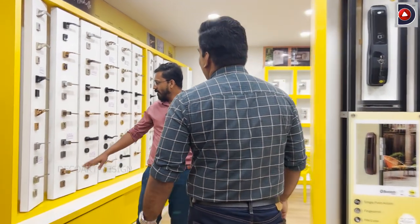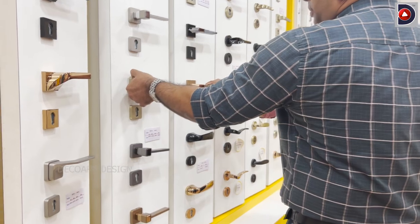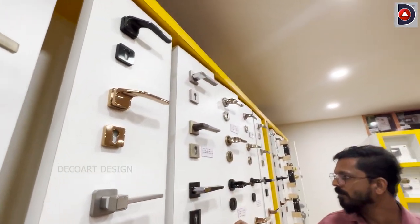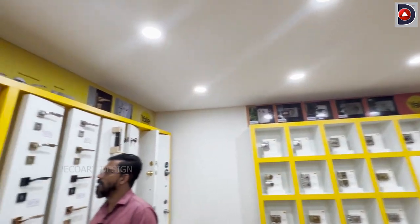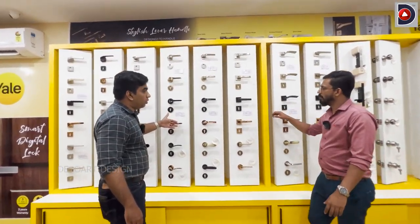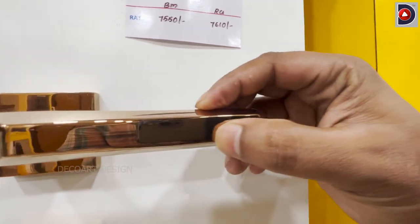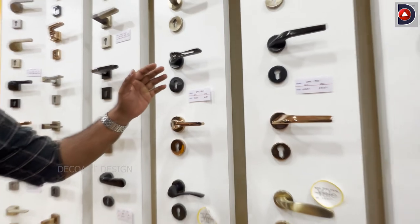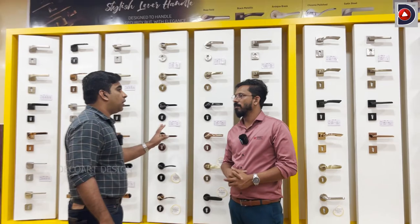How do we find the location? In this location, we have two options — a premium and economical series. This display is a premium series. In the premium series, there are PVD coatings — black and rose gold coatings. It's a PVD coating, a physical vapor deposit coating — the highest quality coating.